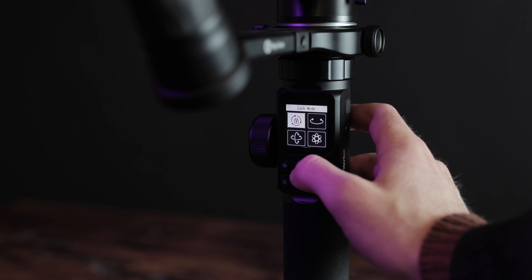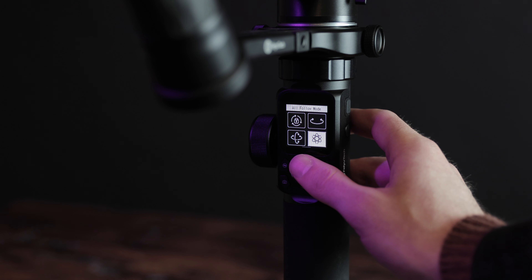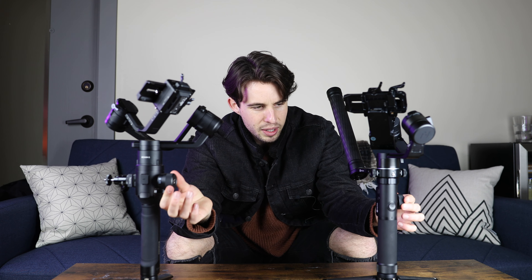The Faiutech gimbal has an LCD screen on it and it's actually a touch screen, which is pretty cool. The Ronin-S has a joystick versus the Faiutech's thumb pad. I prefer the joystick for movement — I feel like it's really easy to slip on the thumb pad, whereas the joystick gives me a lot more control. They both have the follow focus ring that comes with the attachments, they both have the ability to record from the gimbal with the right cord attached to your camera, and they both have different modes and settings.